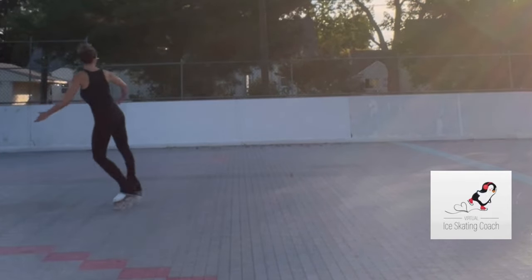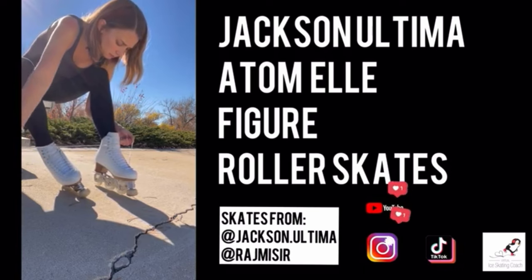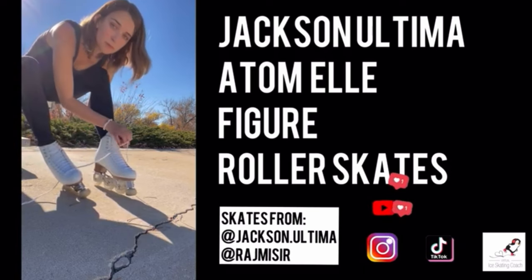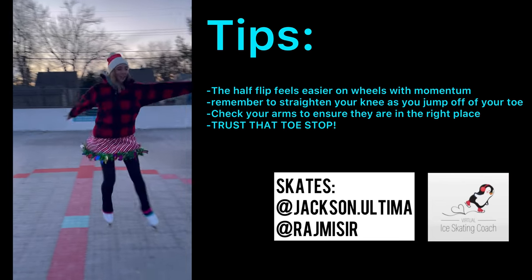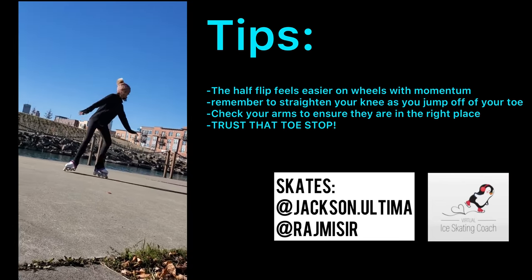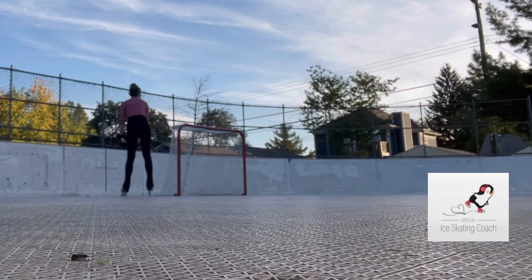Now that we talked about how to do this on the ice, we're going to show you how to do this in the Jackson Ultima inline figure roller skates. I've noticed that doing this move on inline skates is a lot easier with momentum, and it's easier to keep going — you don't quite just face plant after you land.